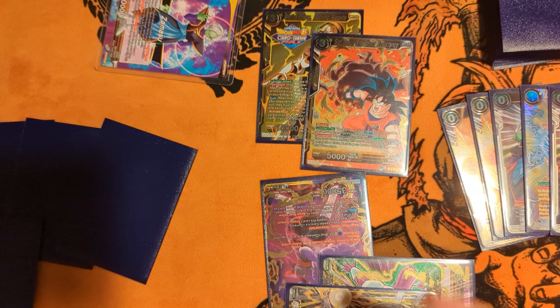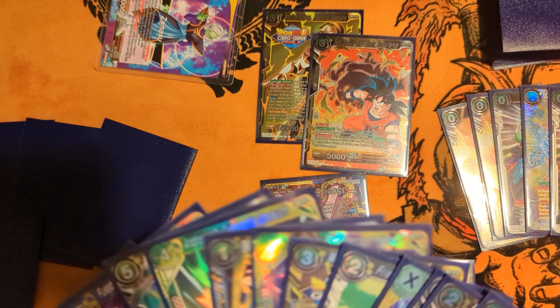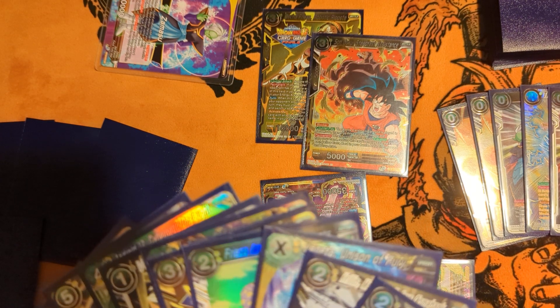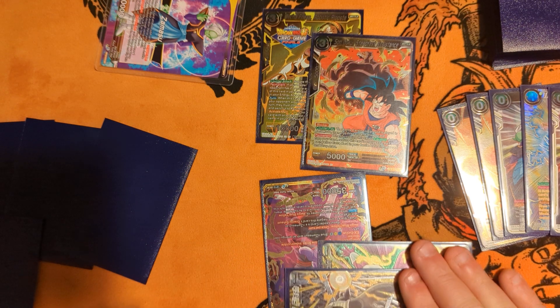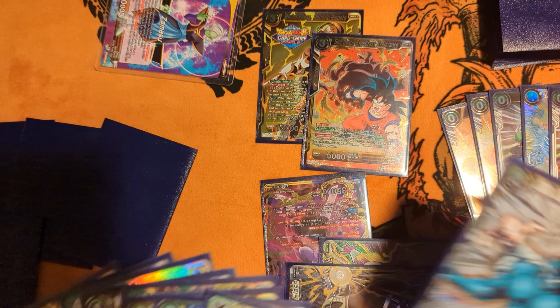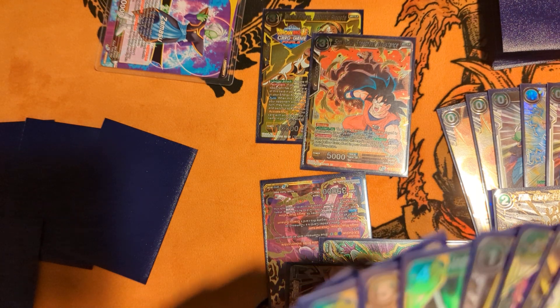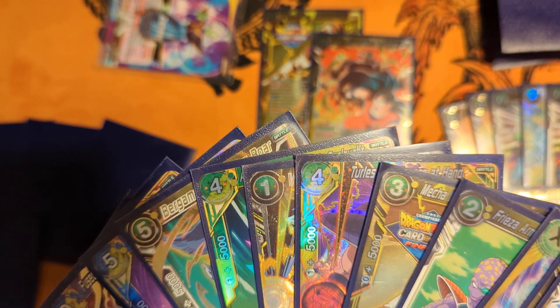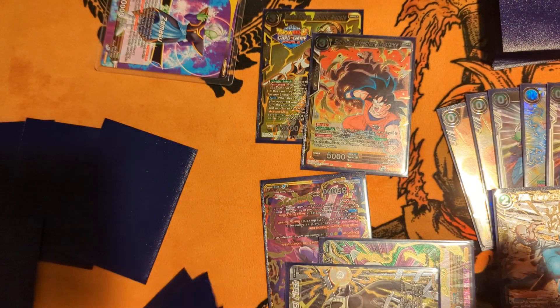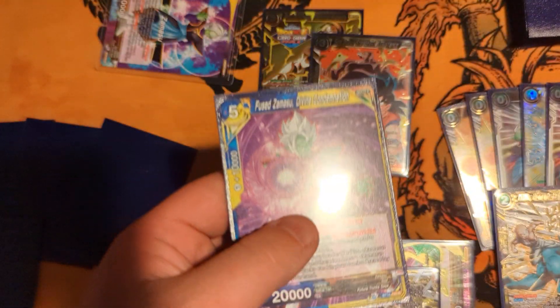But now the issue is we don't have access to that Zamasu because we warped it. But it's not the end of the world because we have super combos to pitch and try to dig. We know there's no monster cards in our life. So we're going to pitch the unison — we do have a Riposte in our hand now, but we kind of wanted to get this off. So we'll draw — there it is. Cool, now we have to do cool things.